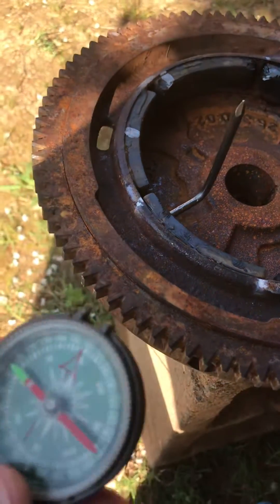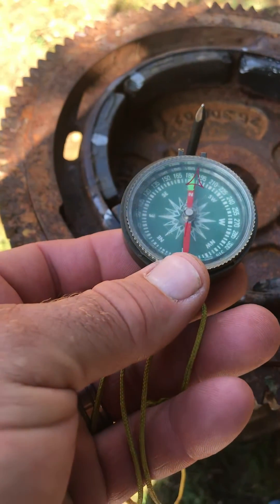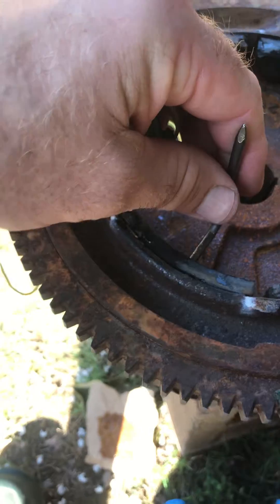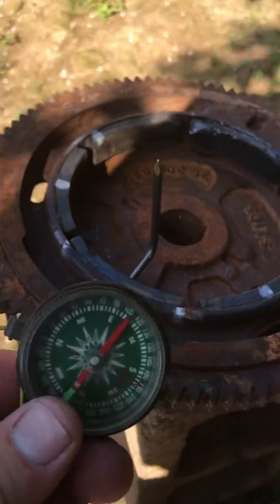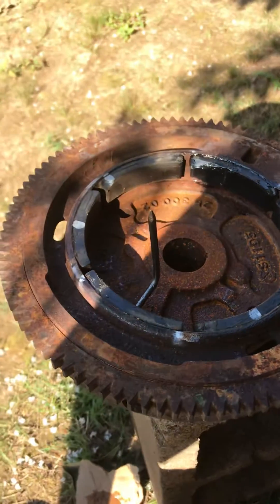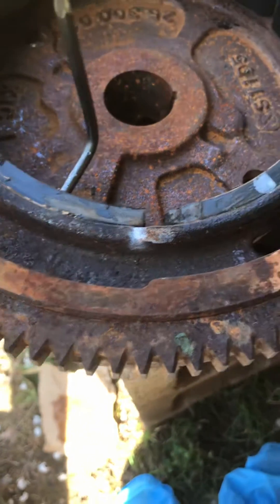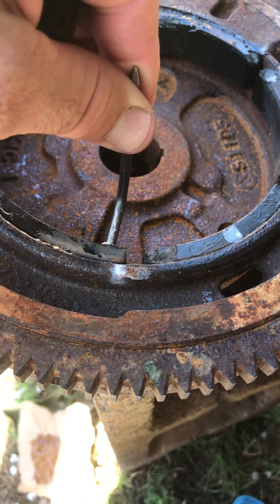We're going to take our compass and put it up here to the nail — that's north on the end. We're going to move it to the middle, and that shows south in the middle of that magnet. Now we're going to show the outside edge.